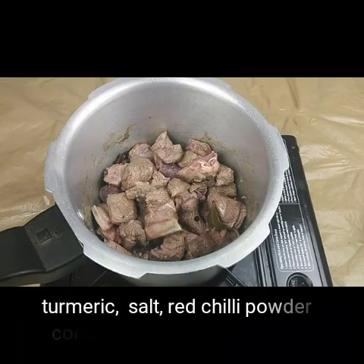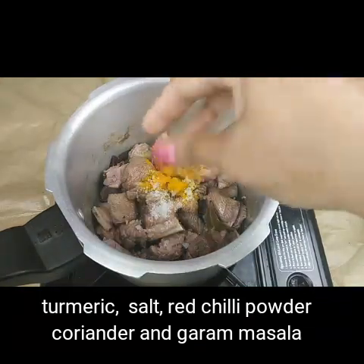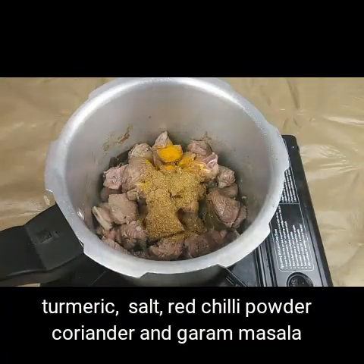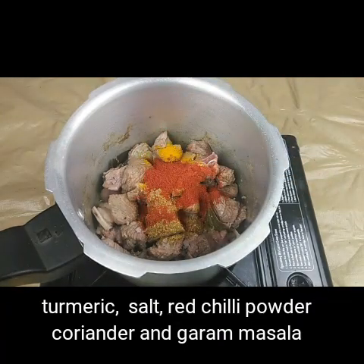Now I'm going to add half a teaspoon of turmeric, one and a half teaspoons of rock salt, one teaspoon of coriander powder, one teaspoon of garam masala, and red chili powder.